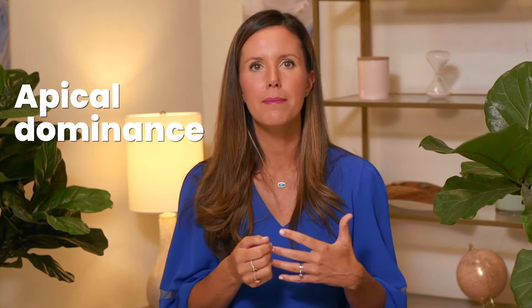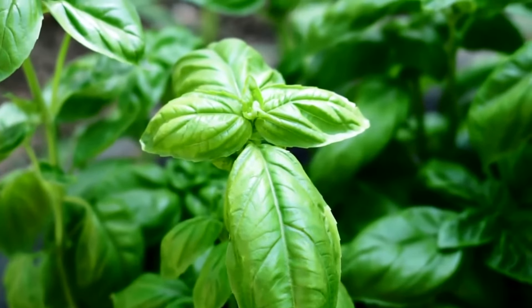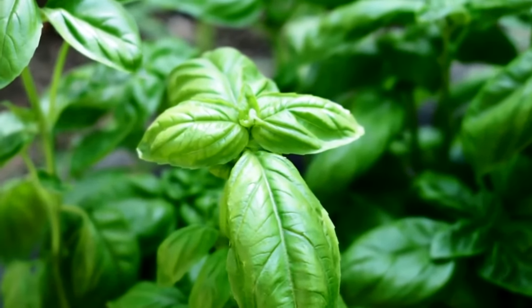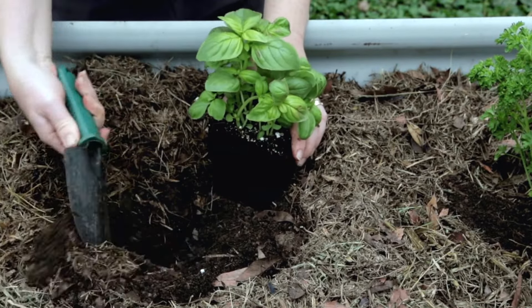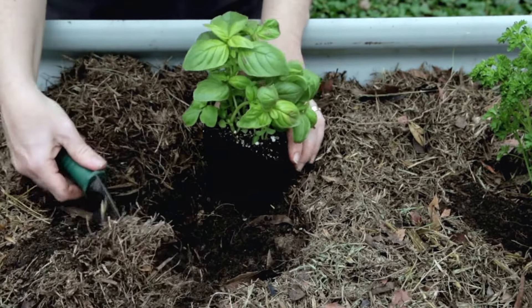What's interesting about plants is they have a property called apical dominance. What that means is they put all of their energy towards the newest growth. If you remove that growth, they put all of their energy to the node right below that growth. This is the reason — if you've ever grown basil — that you pinch off the flowers to keep it producing leaves. If you let it flower, it will actually stop producing the basil leaves.